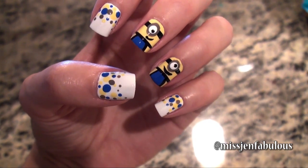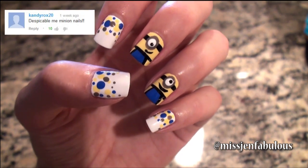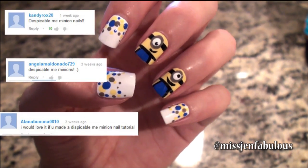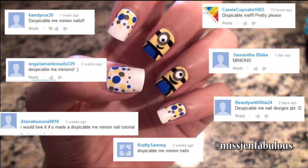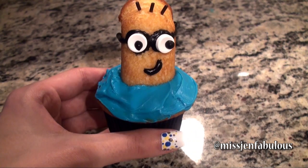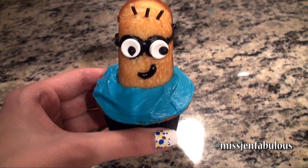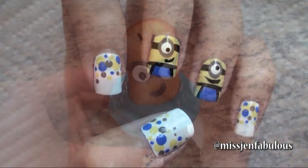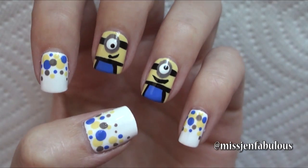Today I'm going to show you how to create these adorable and simple minion nails. Minion nails have been so requested by you guys when I asked which character nail art you wanted to see next, so I had to do this for you. I'm also going to show you how to make a minion cupcake. I hope you enjoy this video — give it a thumbs up and let me know in the comments which character nail art you want to see next. Let me show you how easy it is to create these cute and simple minion nails.